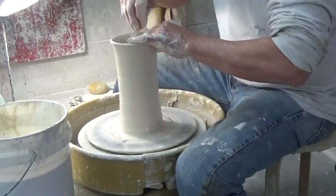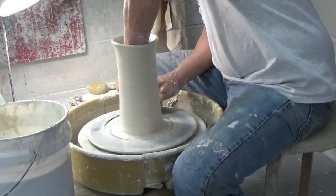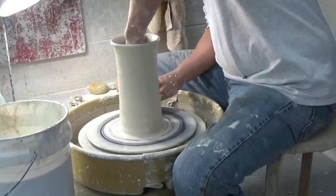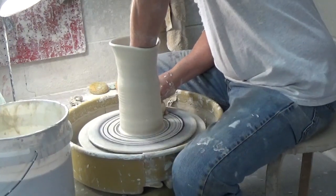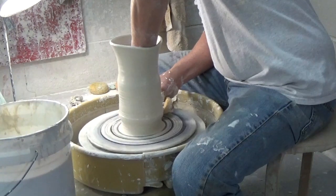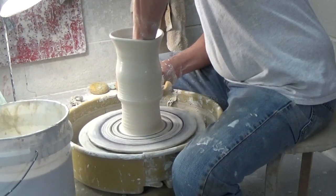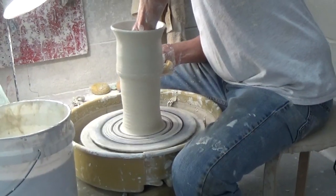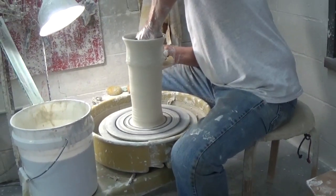I always lubricate and make sure that it's nice and slippery. Otherwise I'm going to twist this pot off and it's just going to break. So once it's well lubricated I repeat the process. Now I'm not pushing in so much with the outside hand because the diameter of the base is pretty good, but I am pushing out with the inside hand and coming up to make a straight cylinder, going for height at this point.